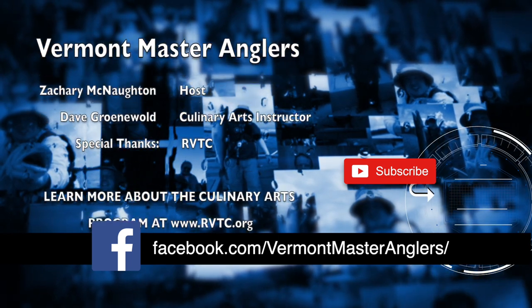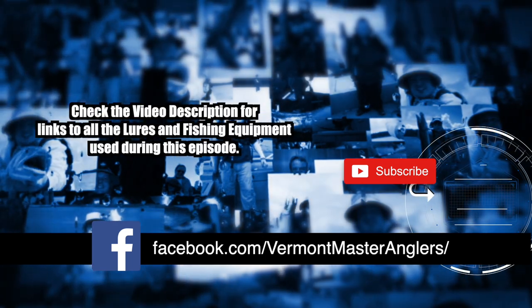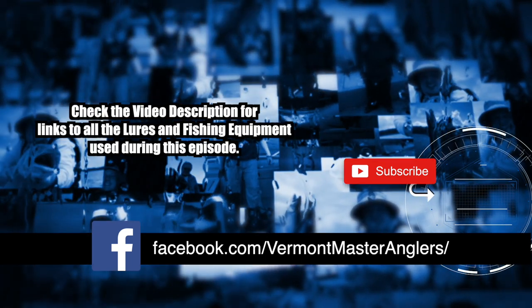Thanks for watching this episode of Vermont Master Anglers. For more content, visit our Facebook page at Vermont Master Anglers. If you're watching us on YouTube, please like and subscribe.